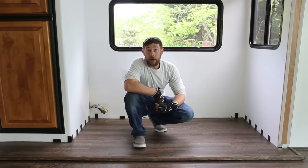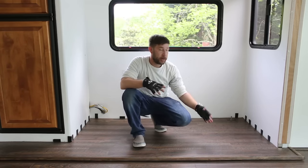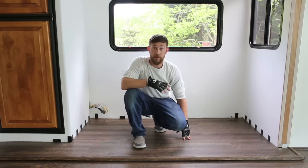Hey everybody, Eric Nathie with mountainmodernlife.com. Hope you guys are doing well today. As you can see, I'm here again in our slide out, and that's because we wanted to touch base with you real quick about some updates we made to the flooring in our slide out.